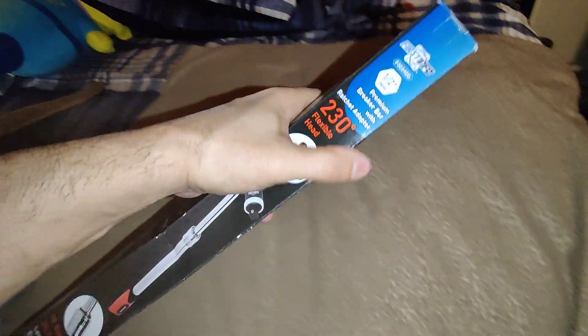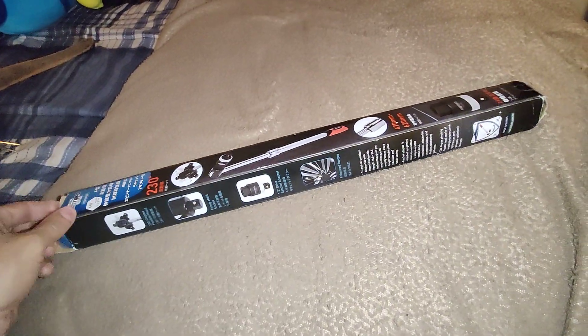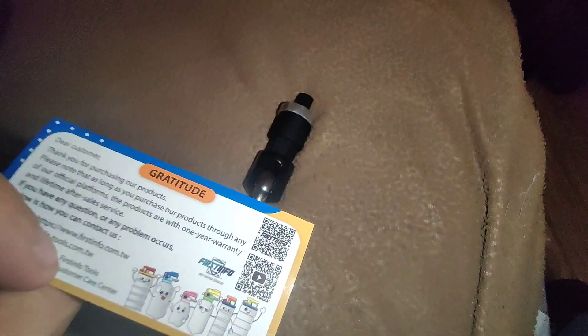Made in Taiwan — there you go guys, very good breaker bar from First Info. I want to give a shout out to the guys at First Info for sending me this breaker bar. It also has it in Chinese or Taiwanese letters — I'm not sure. So let's open this up and check it out. It comes with this little card.